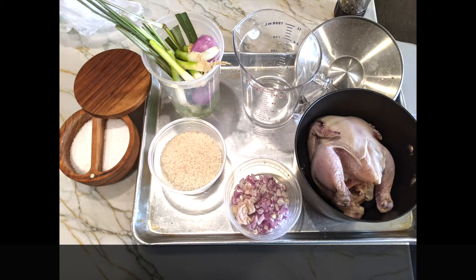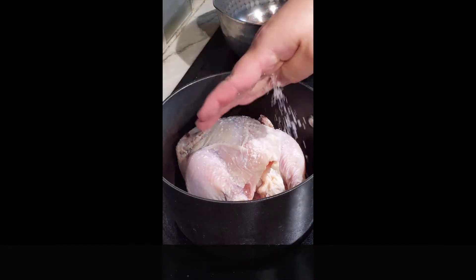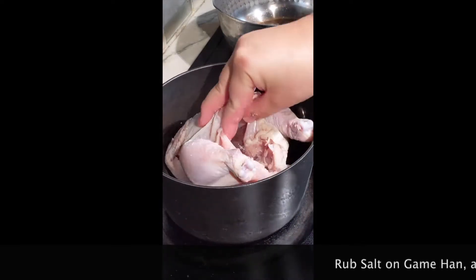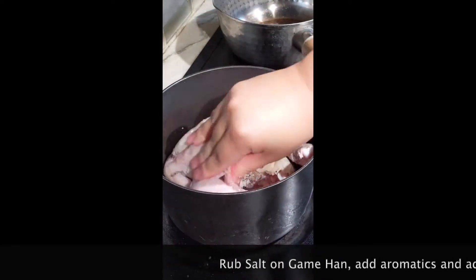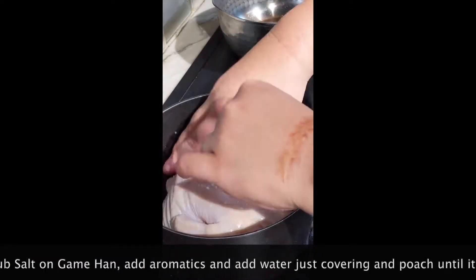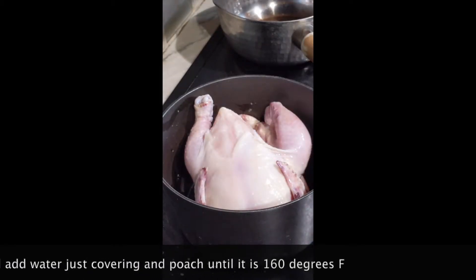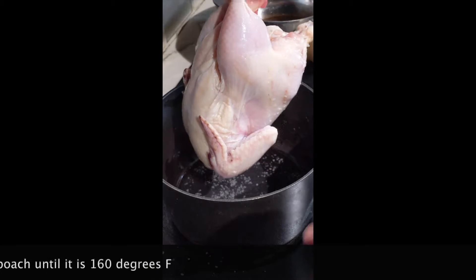Here's the mise en place for the Hainan game hen and the rice. First, put your game hen into a pot and rub it with salt all over before you add the aromatics. The aromatics I used are the bottom ends of green onion, a little bit of ginger, and I also happened to have some lemongrass leaves as well.